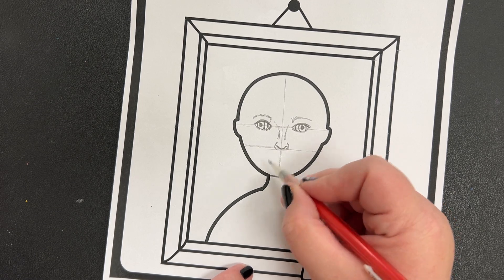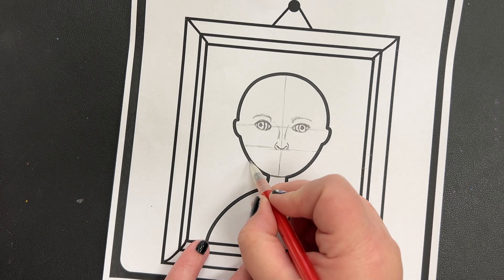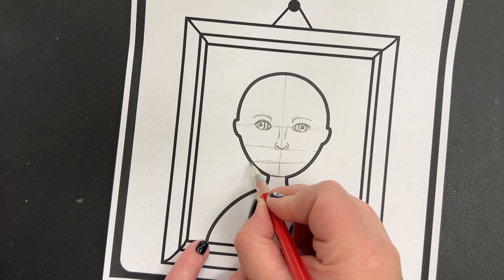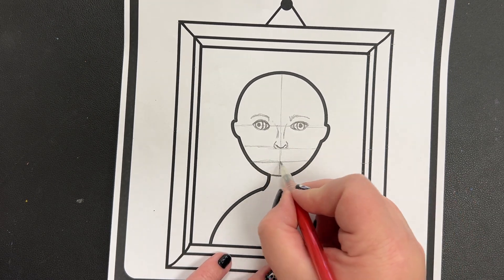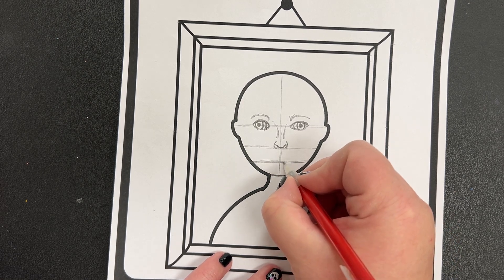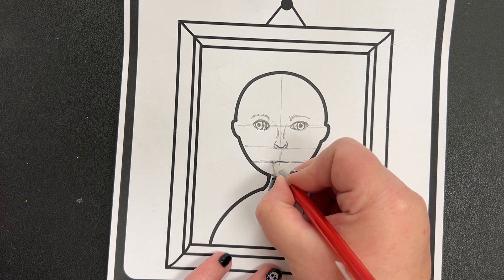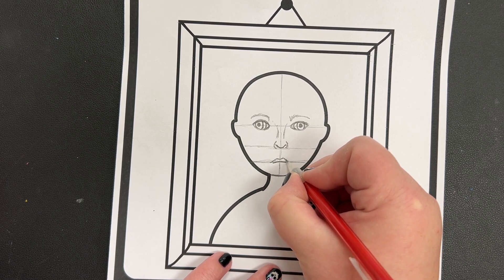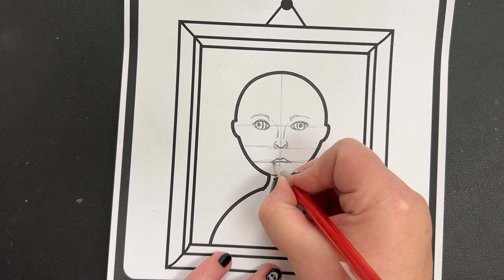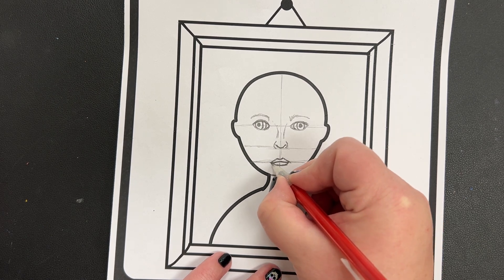After you draw your nose, you're going to draw another line that's halfway between your nose line and your chin. It doesn't have to be perfect. This line is going to be where your lips are. Your top lip is on the top half of the line — I go up, a little curve line, then down. For the bottom lip, I just do a little curve line like that.